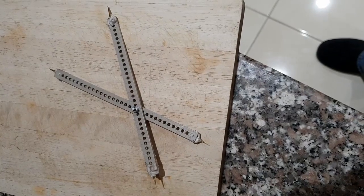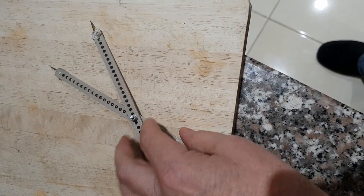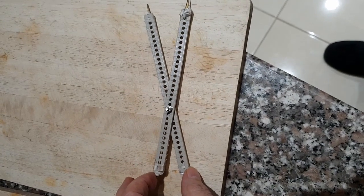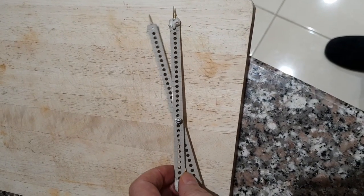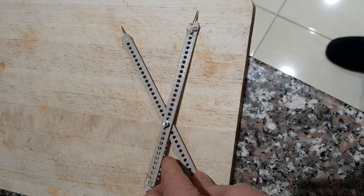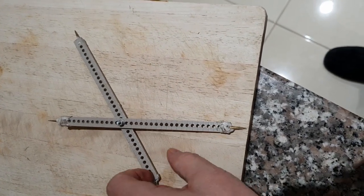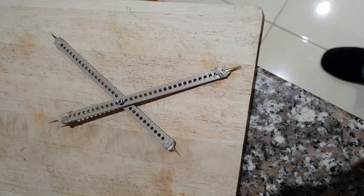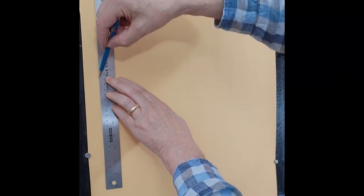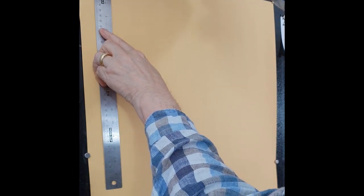Proportional dividers aren't rocket science. You can buy them from many art suppliers, but I happen to make these myself from a child's construction kit. By selecting which hole to put the pivot screw in, you adjust the ratio of the distances measured by the narrow end and the wide end. Set the dividers up so that this ratio is the same as between the reference photo and the painting you want to draw.